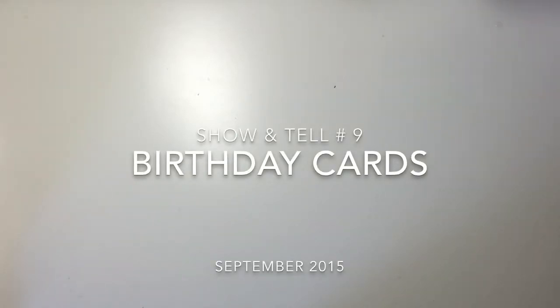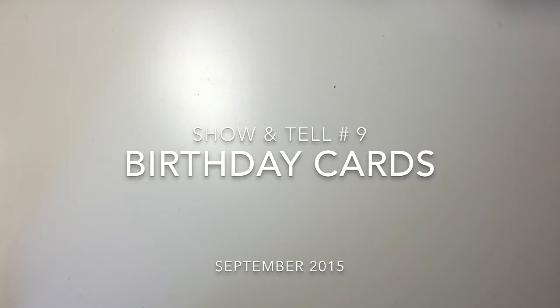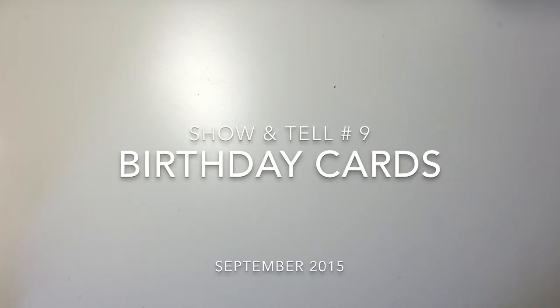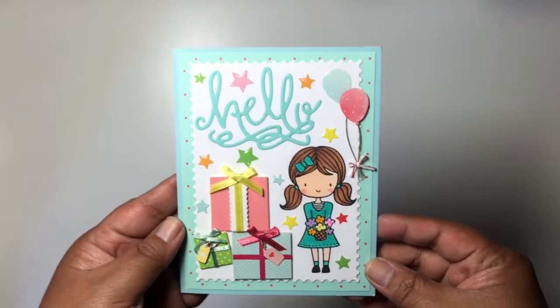Hey everyone, I'm here with a card share. I'm probably going to add more cards to these cards that I'm showing you later on, but I just wanted to record these cards before I mailed them out. I'm part of a birthday card club that's like a year-long card club put on by Lori, who is Crafting Blind here on YouTube. I'm so behind on sending these out — summer was just so busy — but I'm finally getting to mailing these out. Let me go ahead and show you the first one.